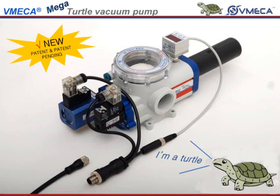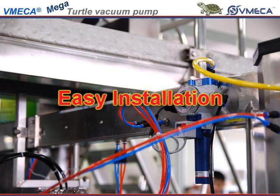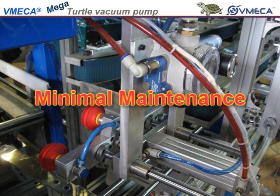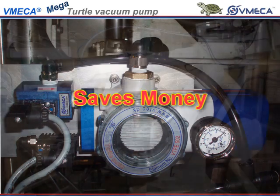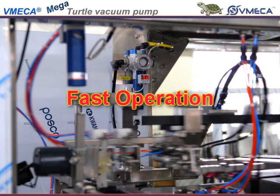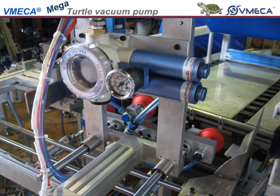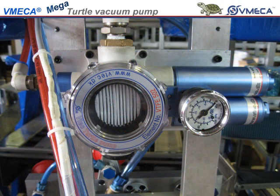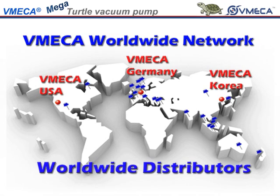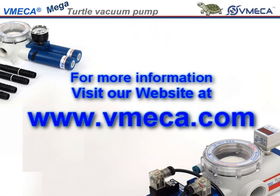So in closing, with our turtle pump, you have a list of advantages that puts this innovative pump ahead of the competitors: easy installation, quiet operation, minimal maintenance, less downtime, saves money, consistent operation, and fast operation. Thank you for taking interest in our turtle pump. We hope that you take up this opportunity to innovate your application. If you have any questions or you would like further detailed information, then please feel free to contact us or visit our website at www.vmecca.com.